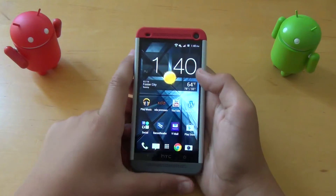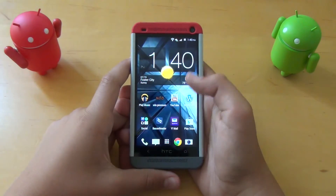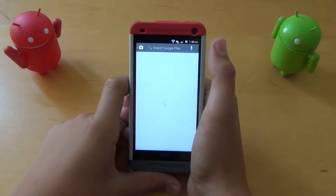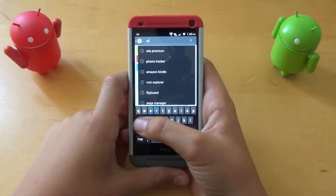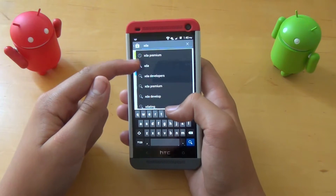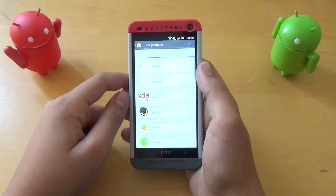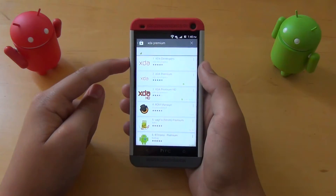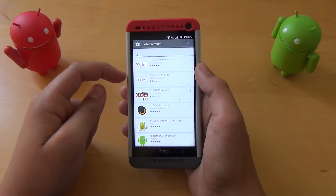Today we're going to be taking a look at an app called XDA Premium. If we go into the Play Store and type in XDA, you'll get the option for XDA Premium, XDA, and XDA Developers. We're just going to click XDA Premium. There's a free version, XDA Developers, and the paid version, XDA Premium.